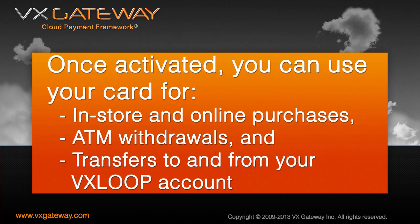Once activated, you can use your card for in-store and online purchases, ATM withdrawals, and transfers to and from your VX Loop account.